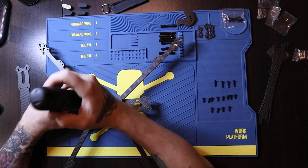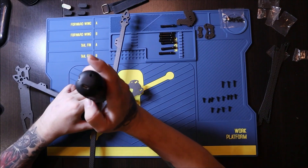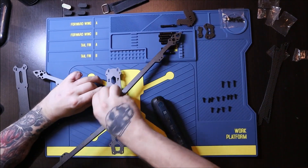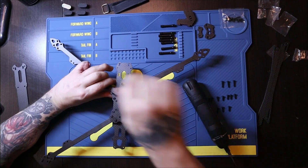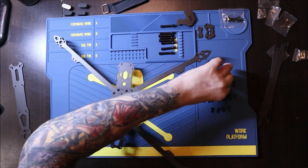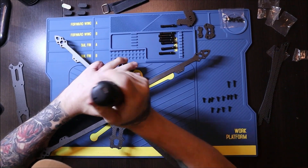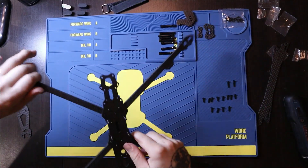Now we are putting the screws in just like so. I'm using these screws here and drilling just like so. I'm having a little bit of trouble here, sorry for the hot air. Okay, and the last one — and it should look just like that.